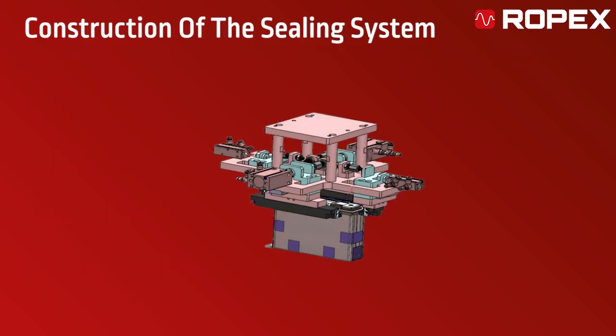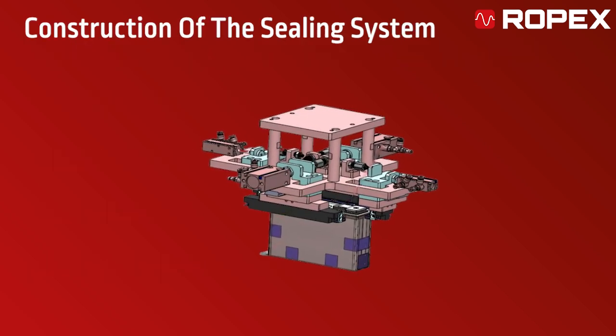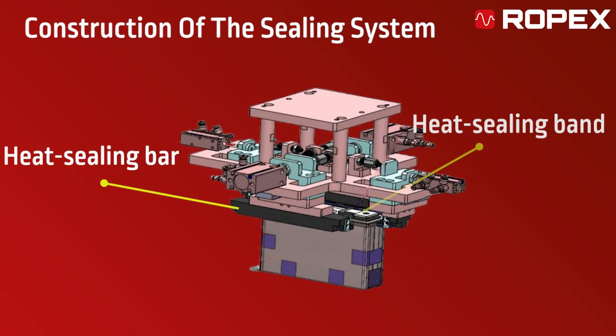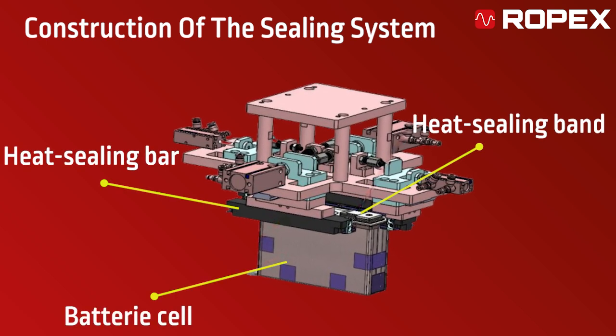This is an example of the sealing system construction. The heat sealing bar, heat sealing band, and battery cell work together to create the perfect seal, ensuring efficiency and durability throughout the process.